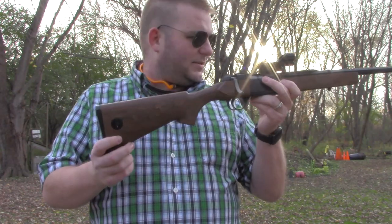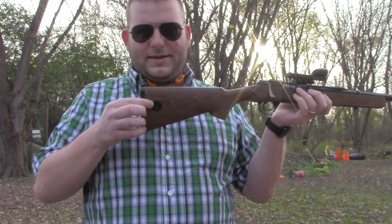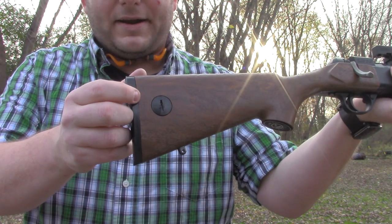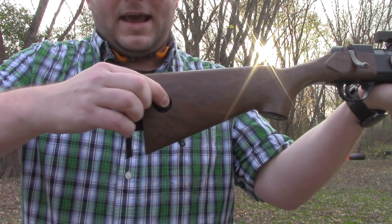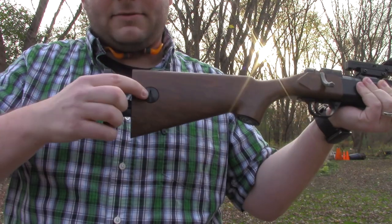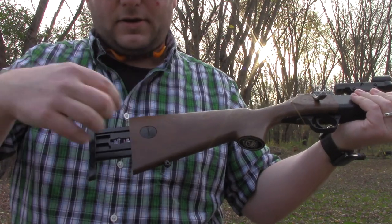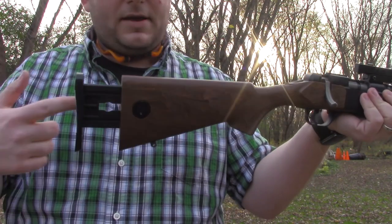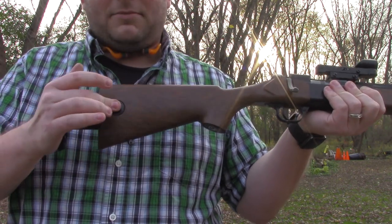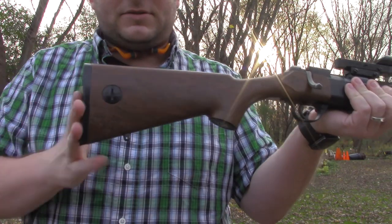It also has some sling swivel mounts. And it has this button in the stock — some people try and turn this, and as you can see, this one's all chewed up — but it's actually a push button. If you push it, the stock will go out and telescope to adjust for different lengths of pull. If you have it out and you turn it, you can pop it out, take the stock apart, and get to the screw that holds the stock on the action. You do not have to turn it to adjust the length of pull, which is why this one's chewed up from a previous owner.